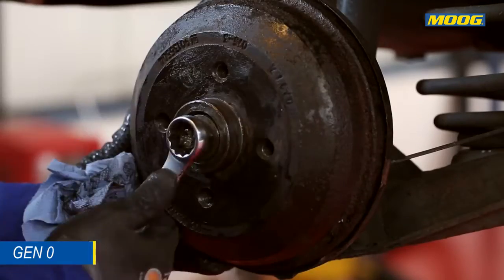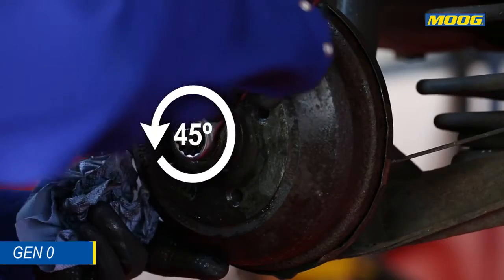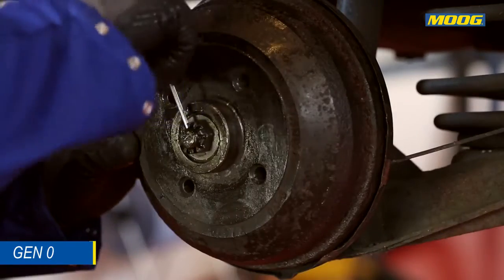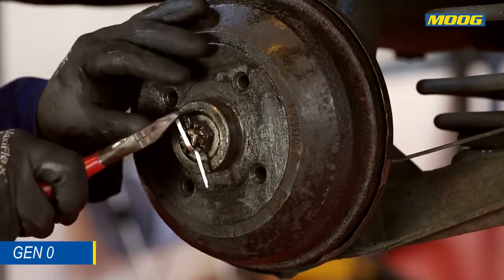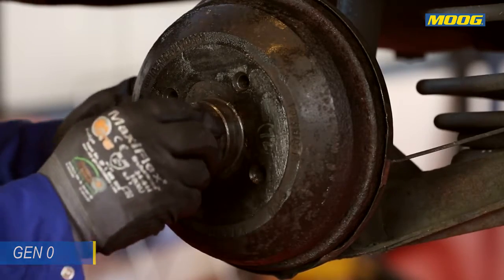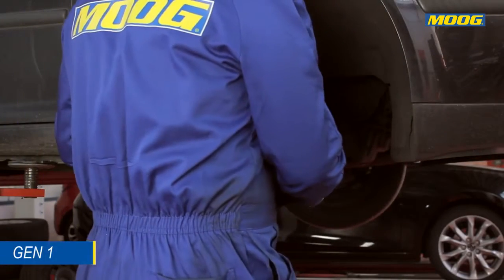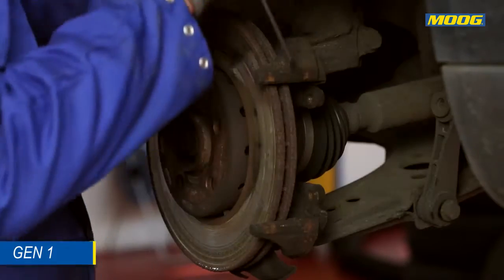Tighten the nut and turn it a quarter turn back to give it sufficient slack for when the bearing expands as it heats up.